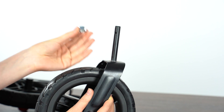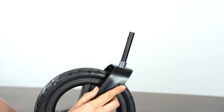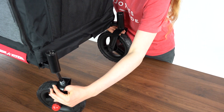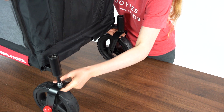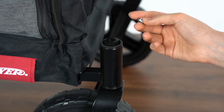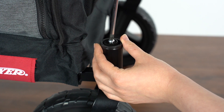Slide a metal spacer over the stem of each front caster. Lift the front of the wagon and slide each caster into its respective side. Stack a felt and an M6 washer over the top of the caster. Secure this stack up with an M6 by 10 bolt. Use a screwdriver to fasten in place.